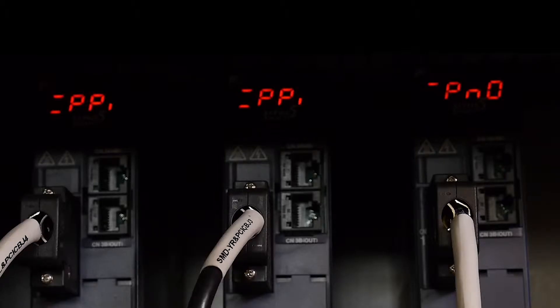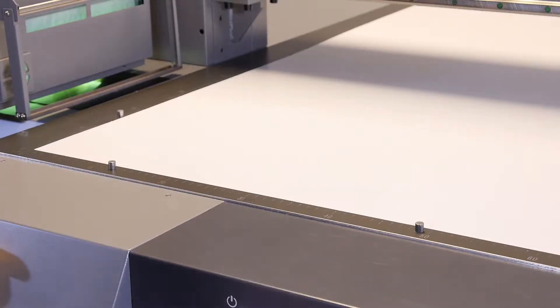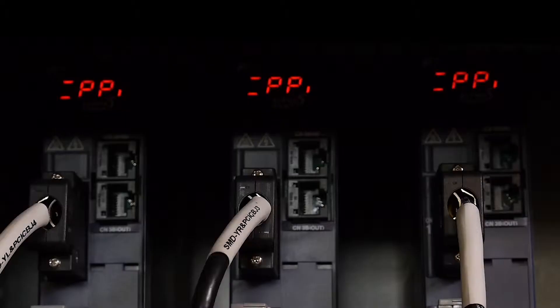If your Gen 5 says P No, this will indicate your registration pin's limit switch is in the wrong position. Raise and then lower the registration pins again to ensure release of the limit switch, and observe the servo pack again. At this point it should say PP for a Gen 5.